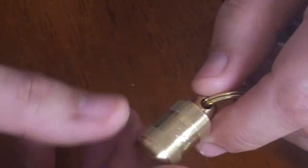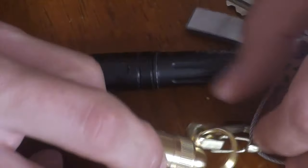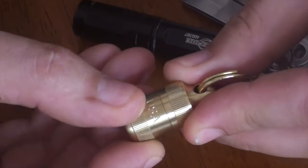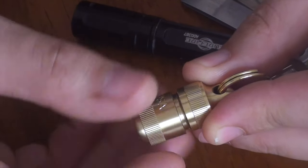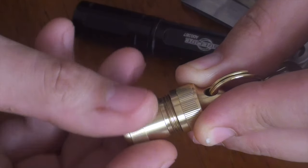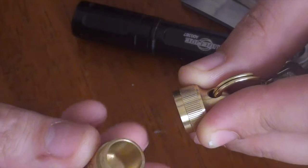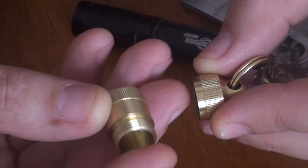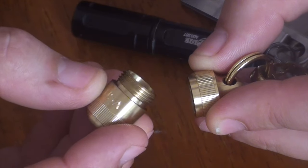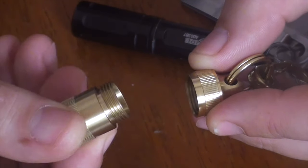This is a solid brass storage capsule for your keychain. As soon as you get it, it is exceedingly high quality — that is very, very nice brass. It just unscrews very, very smoothly, several turns, so it's very secure. It's one solid piece of milled out brass with grips on the side and a USA-made emblem on the side as well.